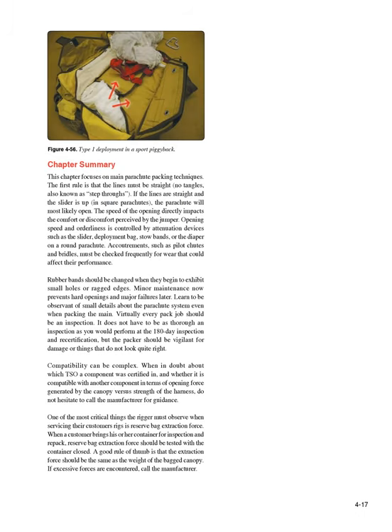Chapter Summary. This chapter focuses on main parachute packing techniques. The first rule is that the lines must be straight, no tangles — also known as step-throughs. If the lines are straight and the slider is up, in square parachutes, the parachute will most likely open. The speed of the opening directly impacts the comfort or discomfort perceived by the jumper. Opening speed and orderliness is controlled by attenuation devices such as the slider, deployment bag, stow bands, or the diaper on a round parachute. Accouterments such as pilot chutes and bridles must be checked frequently for wear that could affect their performance. Rubber bands should be changed when they begin to exhibit small holes or ragged edges. Minor maintenance now prevents hard openings and major failures later. Learn to be observant of small details about the parachute system even when packing the main — virtually every pack job should be an inspection, and the packer should be vigilant for damage or things that do not look quite right.